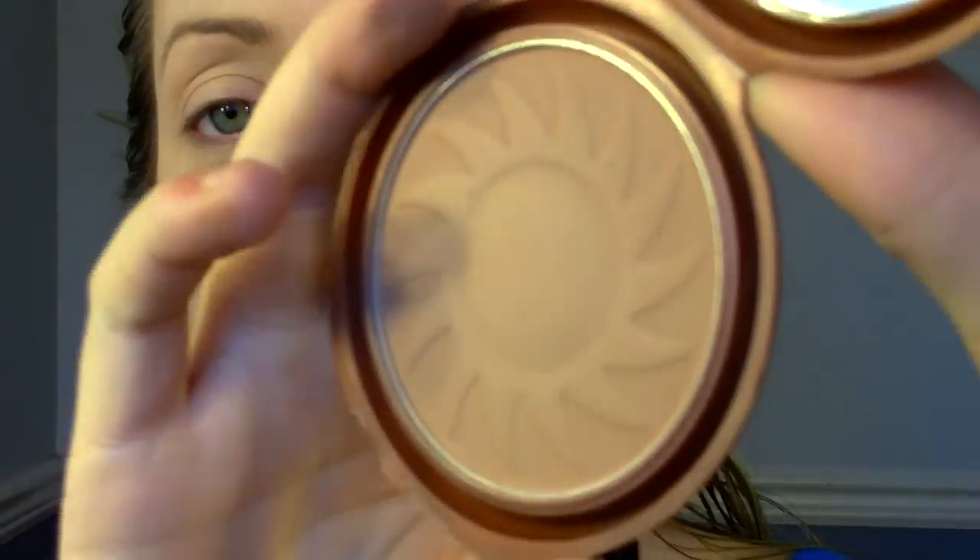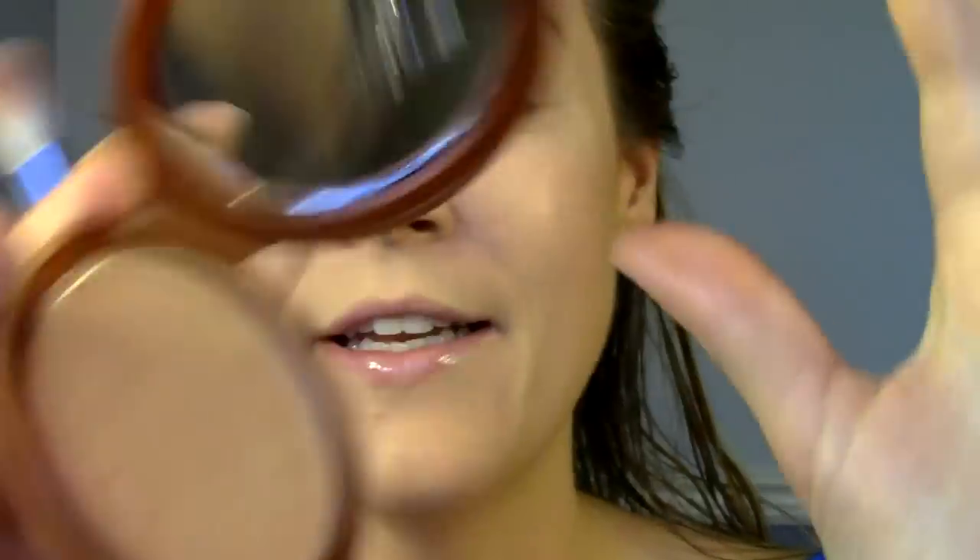Next, I'm going to take this bronzer from NYC. The color is Sunny. I'm trying to keep everything drugstore, that's why I decided to go with a bronzer, but any matte brown shadow will work fine. And I'm going to take that and just place it into the crease. The majority of the shades I'll be using have shimmer, so I think it's really important to have a nice foundation of a matte color in the crease, just to define your eye a little bit and break up the shimmer.